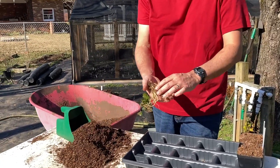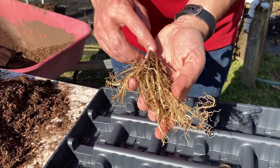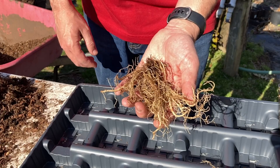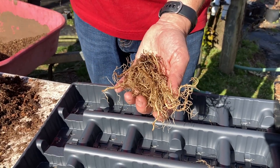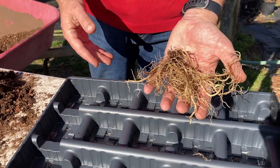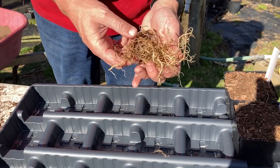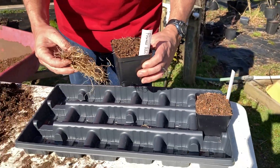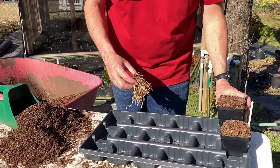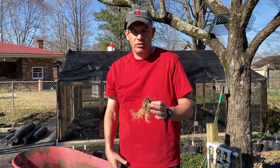Any Hostas you order bare root are going to look something like this — just the crown of the Hosta and the roots. That's why it's called bare root. This is a pretty small one; if you buy bigger sizes it may fill up both hands. When you buy them bigger, they're ready to sell more immediately, but you'll pay quite a bit more. So we just take these, pot them up in little pots, and let them grow for a season. Francis William is the name of this one — a super common Hosta.